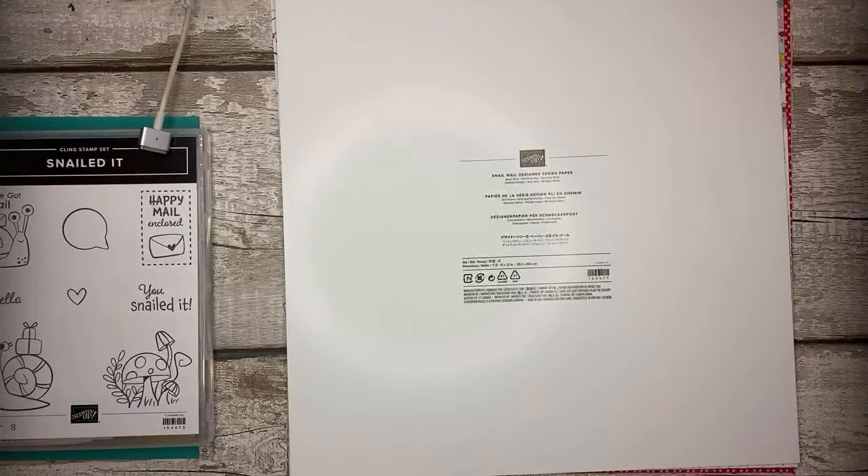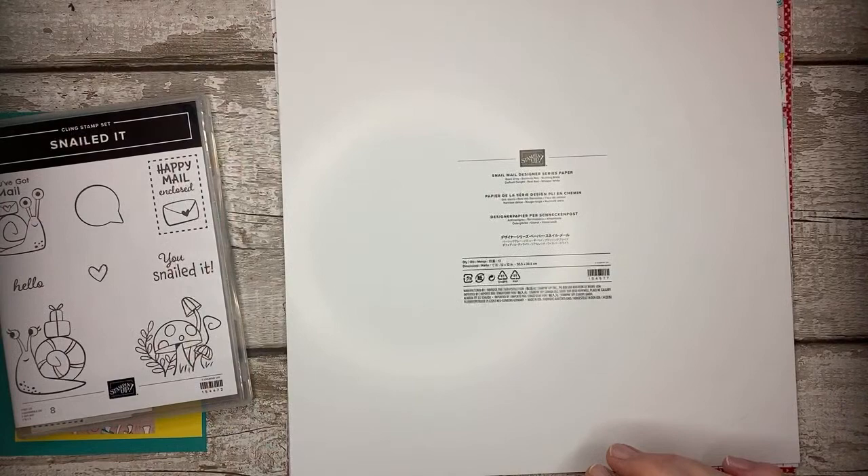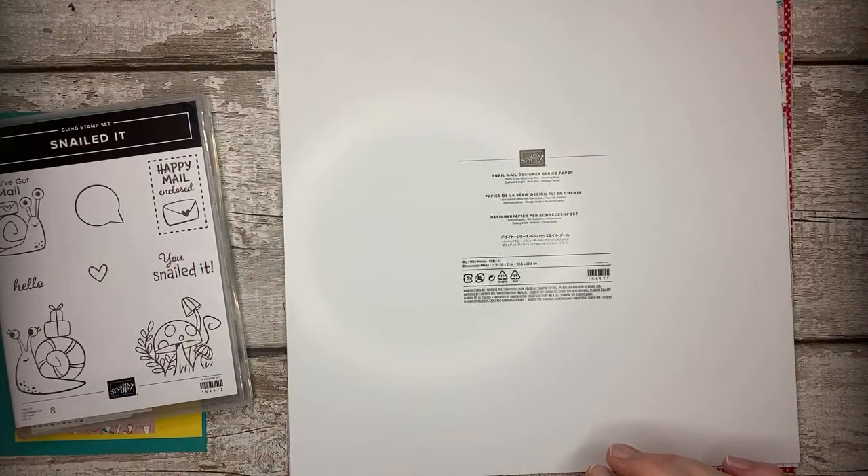We're going to keep the camera facing down as we're in that position already, and we're going to crack on with tonight's Snailed It card and box. Let's see how many times I can ask Jay to do something tonight. I think I'm prepared, but I'm sure there's probably one thing I've forgotten to bring out.